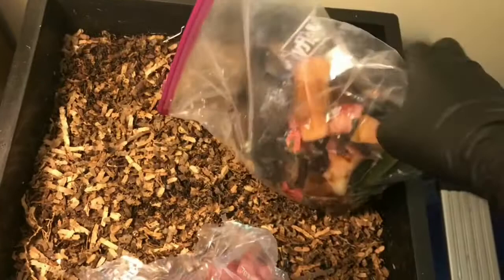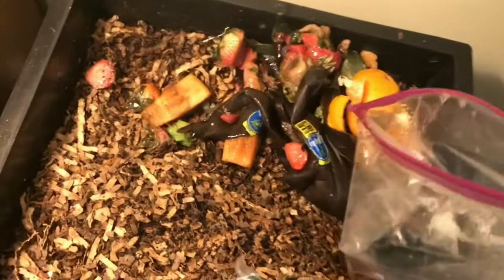Here's some food I thawed. I drained off some of the excess liquid and I'm not gonna feed all of it to the worms, but I am gonna give them a healthy feeding. If I can get it out of here — probably a little bit more than I should add. Let me pull one of these banana peels.